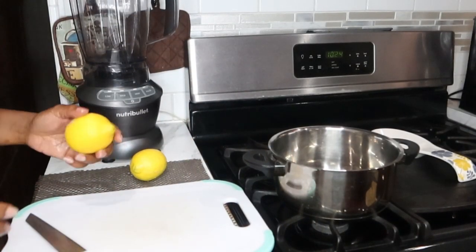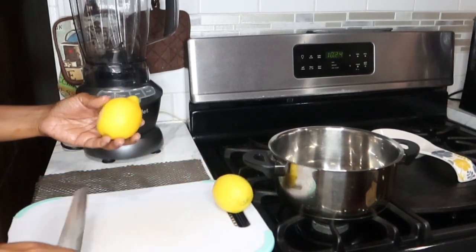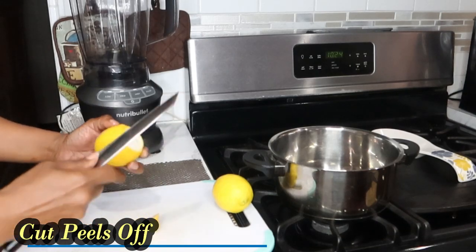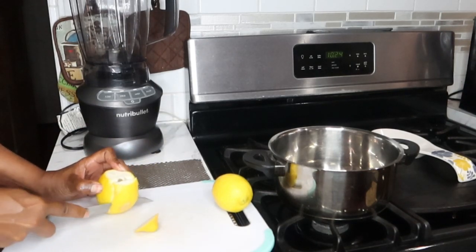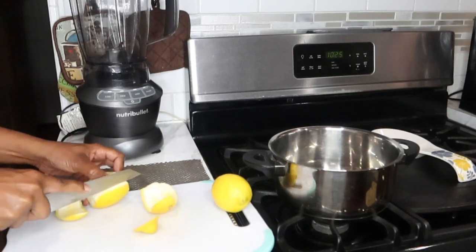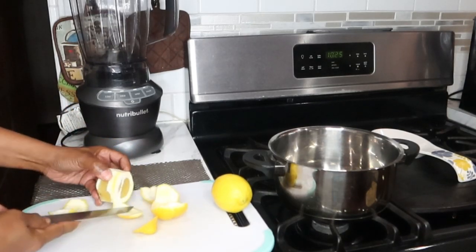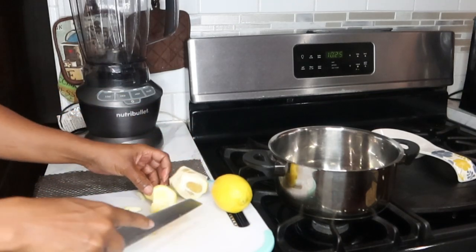So let's get started. We're going to start off with our lemons. What you're going to do with your lemons is cut the skin off — the peel. We're going to get rid of the peel and put that on the side.